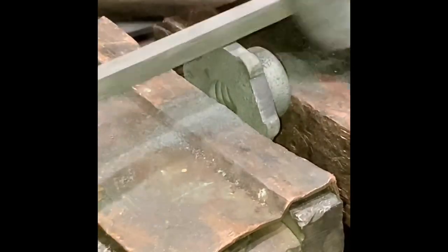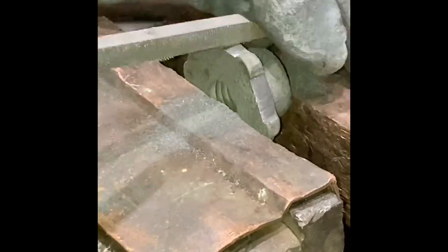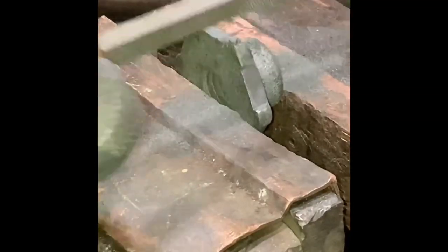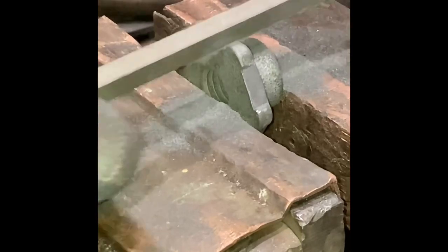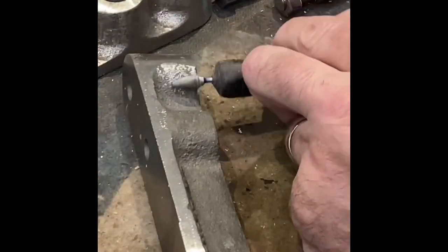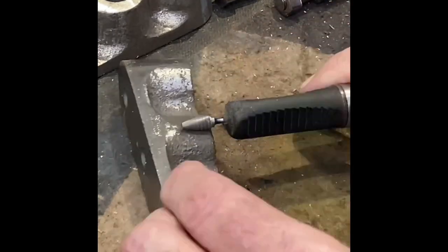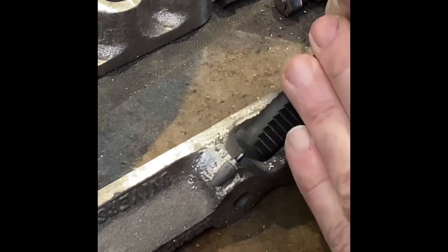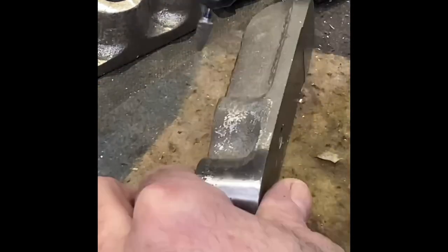First thing I'm going to do is this adjustable knob — just going to clean up the edges on that, make them all nice and easy. A bit rough from the casting. The other thing I did was use a die grinder with a metal burr just to clean off some of that rough casting and smooth it out a little bit.